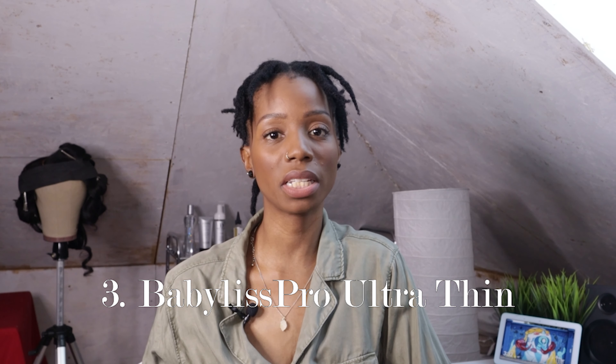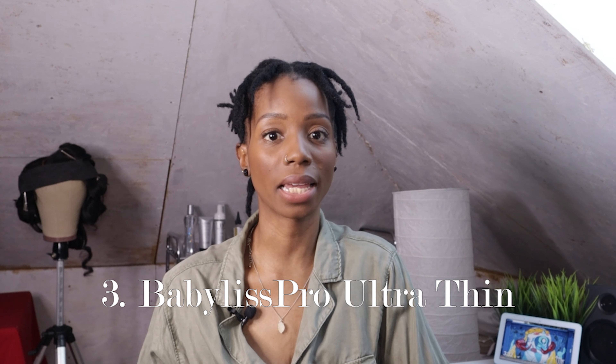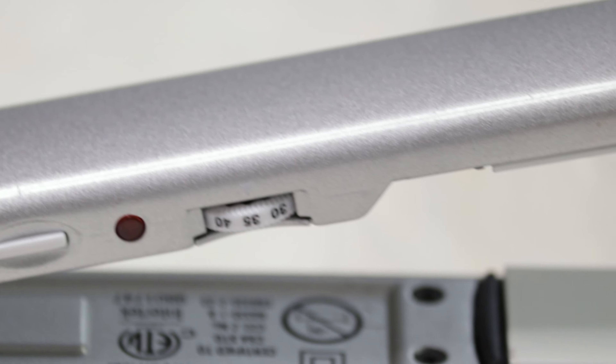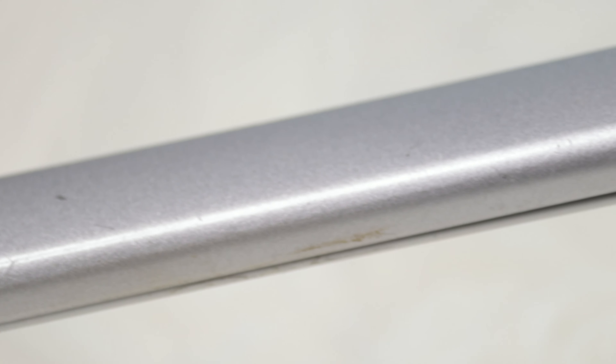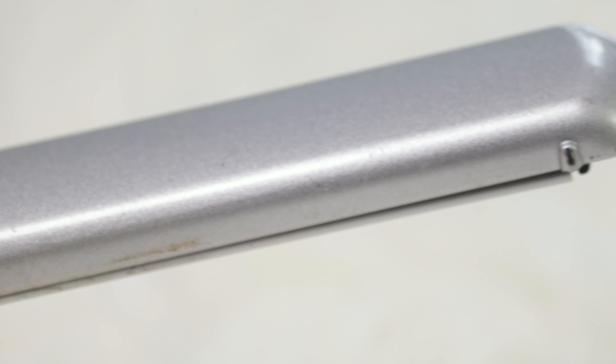Now that you guys know about the different types of flat irons that are out there, let's get into the three best flat irons for use at home. Starting with number three: my number three pick is the Babelis Pro Ultra Thin titanium flat iron. This flat iron has four and three quarter inch long plates. Normally average flat irons have a four inch plate, so having an extra wide plate means you can take wider sections and get through your hair faster, especially if you have longer hair.